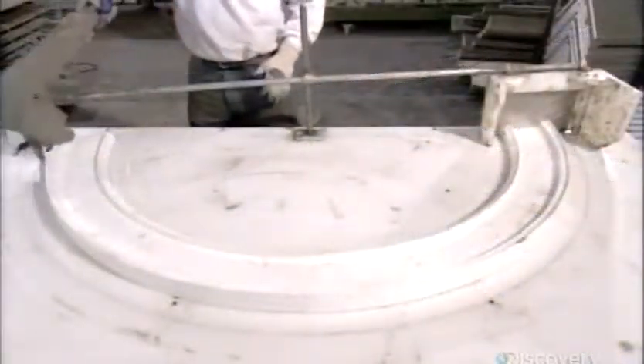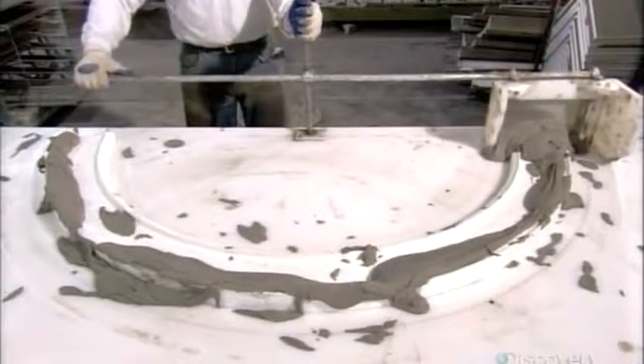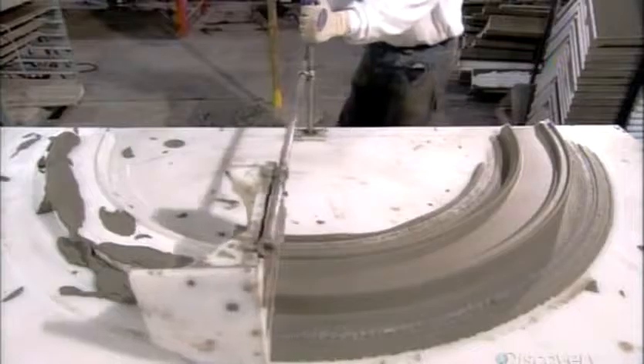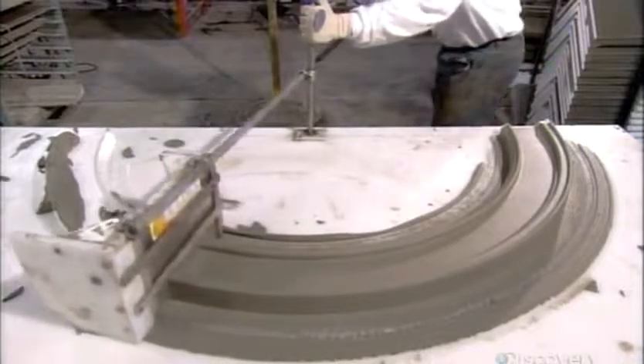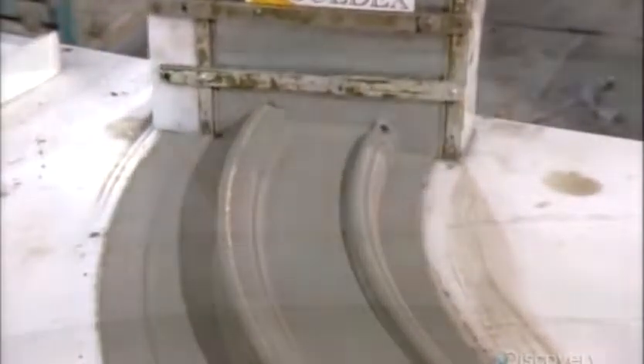It's much trickier to apply cement to an arch-shaped piece of molding, so they take a more hands-on approach. The employee scoops the cement onto the meshed foam semicircle, then moves the custom-made template over the molding instead of pushing the molding through it — a better way to evenly distribute the cement on a curved surface. After carving, meshing, and two layers of cement, this arch is now ready.